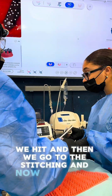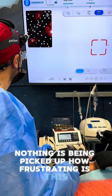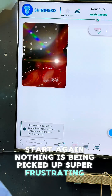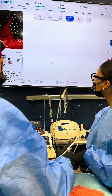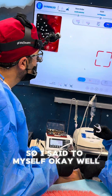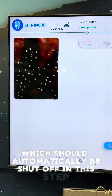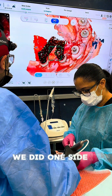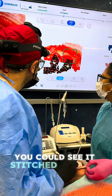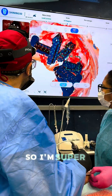Everything looks great - we go to the stitching and now I place the scanner. You can see on screen nothing is being picked up - how frustrating. Go back, start again, nothing is being picked up. Super frustrating again, nothing. I figured out I needed to shut off the AI scan, which should automatically be shut off in this step, and it turned on. We did one side and it stitched right away. The other side stitched a little bit wrong but as we continued scanning it fixed itself.